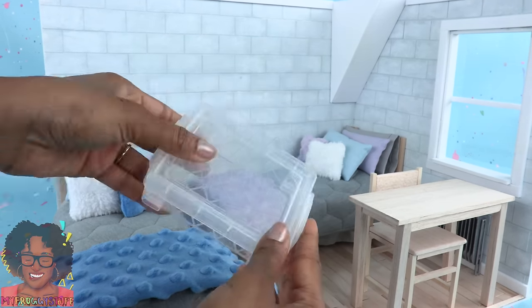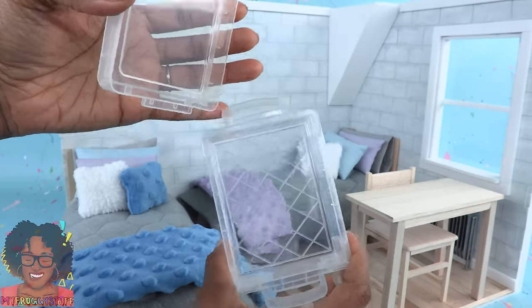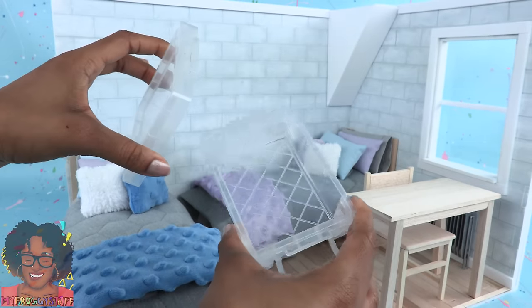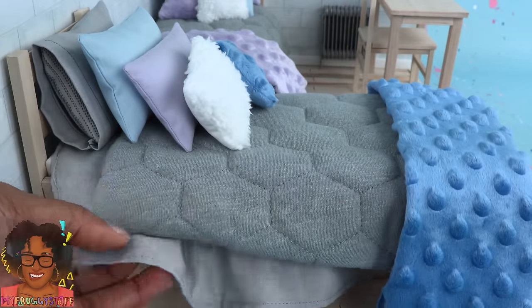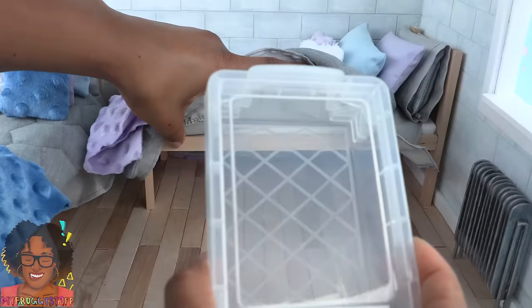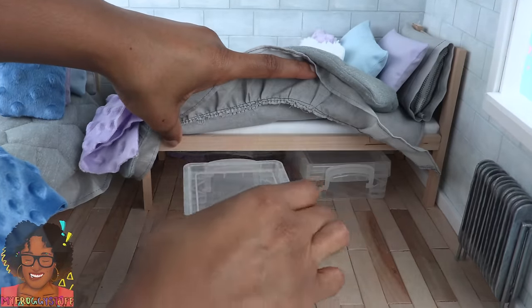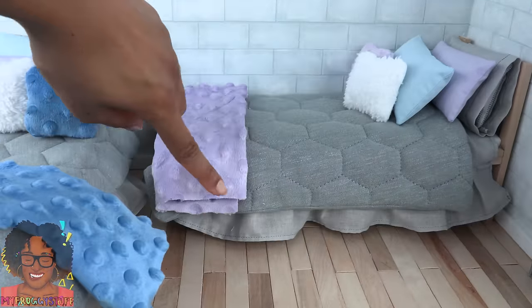They are a dollar each at Michaels. The top can be removed so we have a nice little container for storing all of our miniatures. When we made the wooden beds, we made them tall enough so that we could put the storage containers underneath — I can put one, two, three storage containers under each bed.